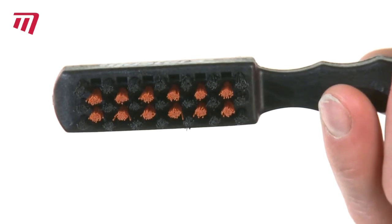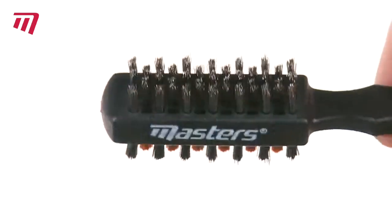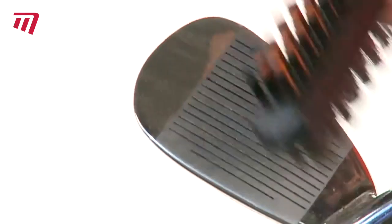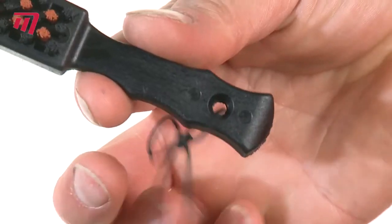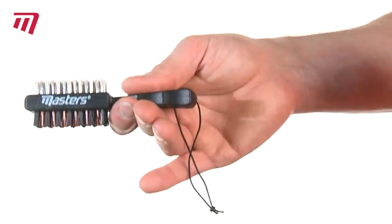There is a choice of soft nylon bristles for flaky surface dirt, and coarse brass bristles to get deep into the grooves of your club. It has an ergonomic handle for comfortable grip and a hanging cord so it won't get lost.